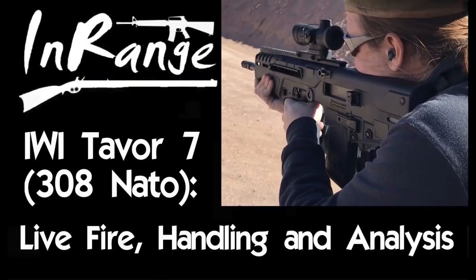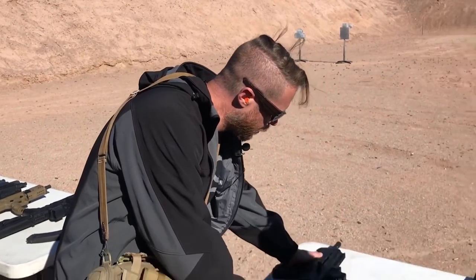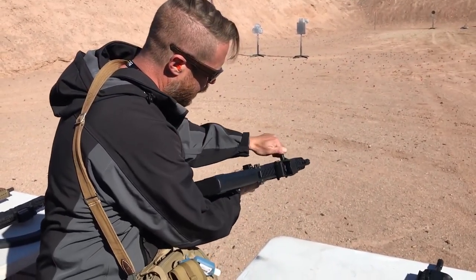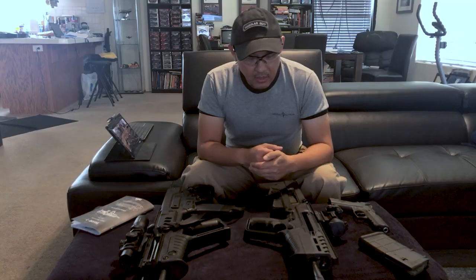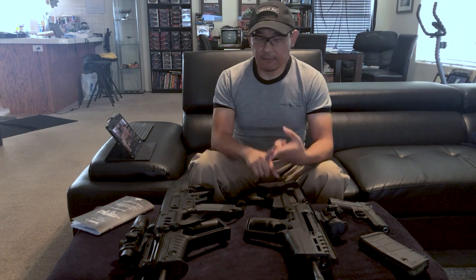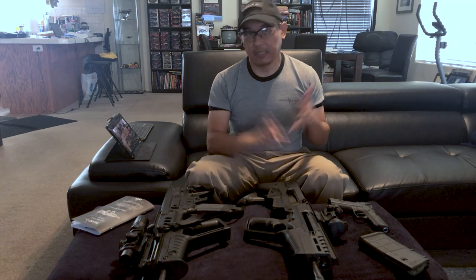For a bit of comparison, let me insert a snippet from InRange TV where they tried out the Tavor 7. In the clip, they're trying out the new .308 Tavor and note: 'You can lock it back HK-style here — oh yeah, that is easy. Easy like Sunday morning. Easy like that charging handle has been dipped in Teflon, bacon grease, and fifty different kinds of adult personal lubricant.' I wish my charging handle were like that.